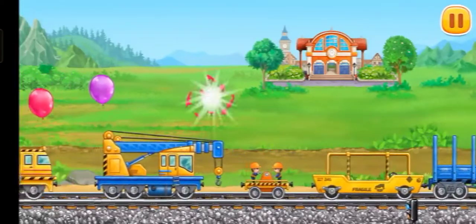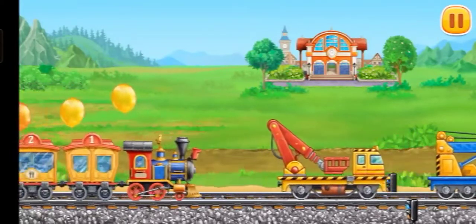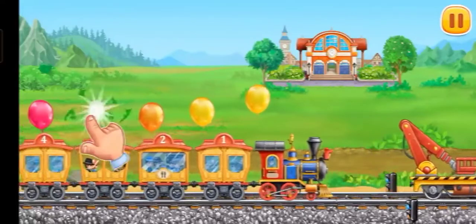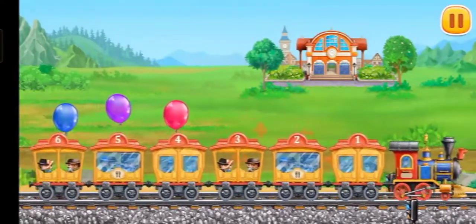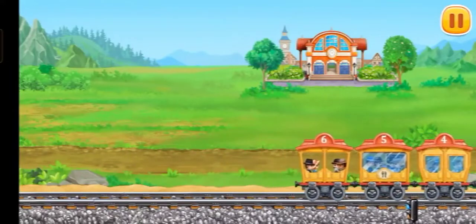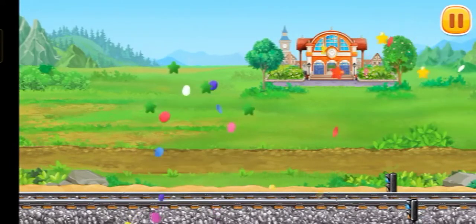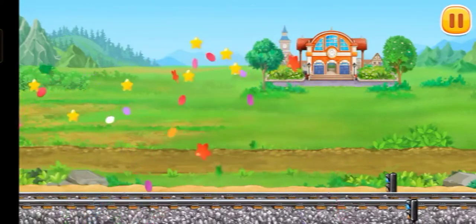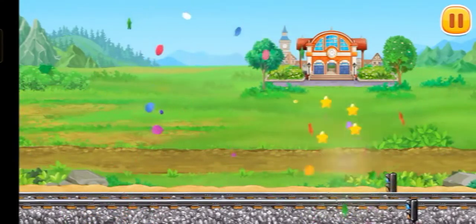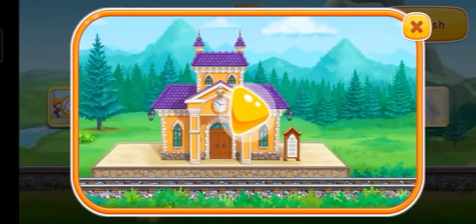All vehicles are brought to the station. Look — it's an old railroad! Let's find out where it leads!